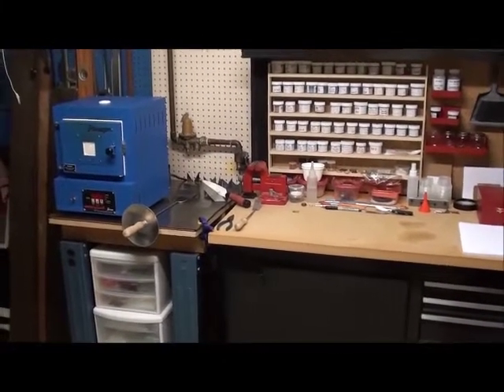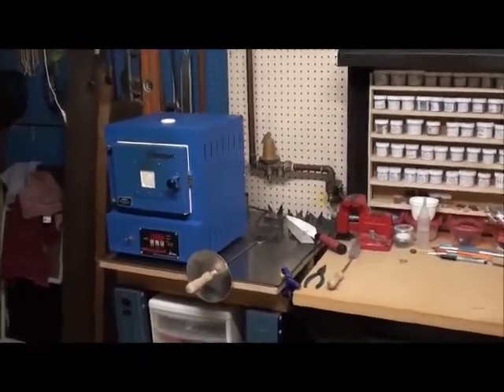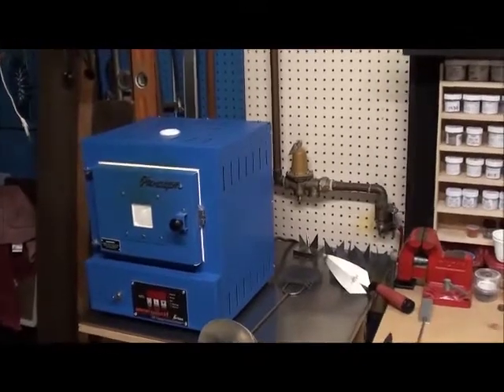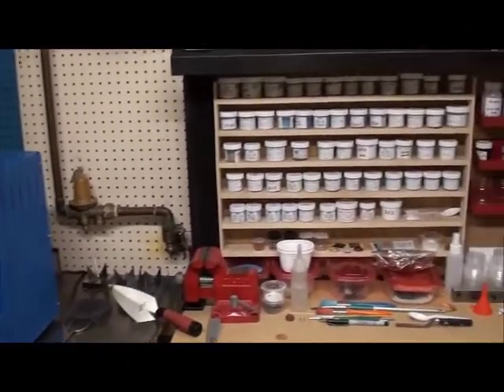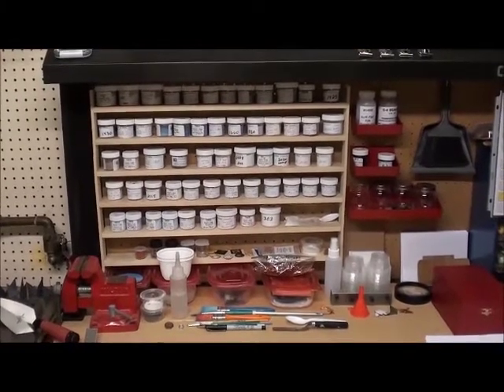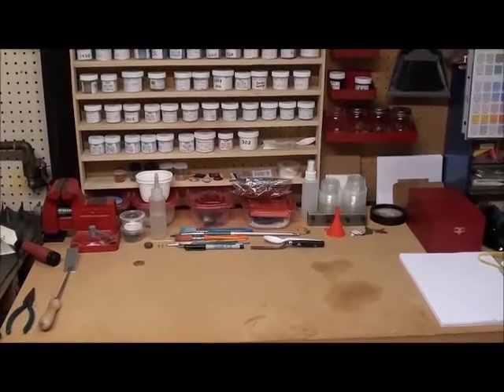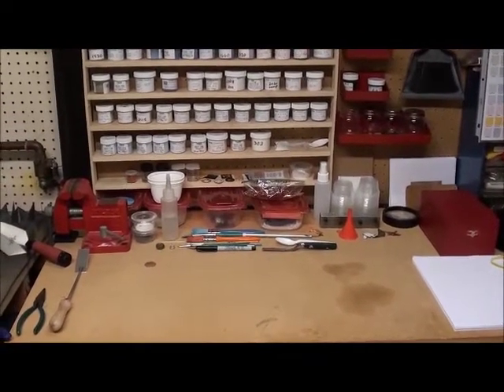This is my enamel ink studio. I have the kiln right here, and small jars of the various powdered glass which is used in my workspace to apply the glass to copper metal.